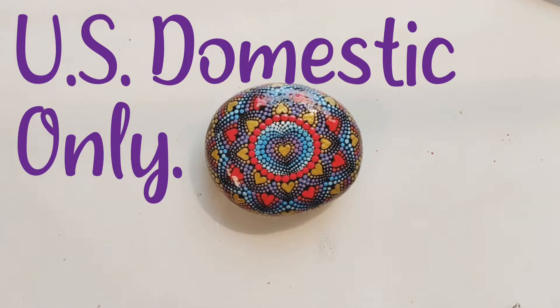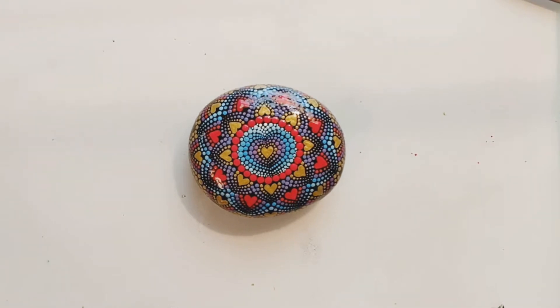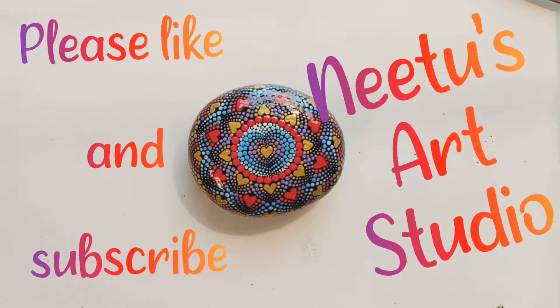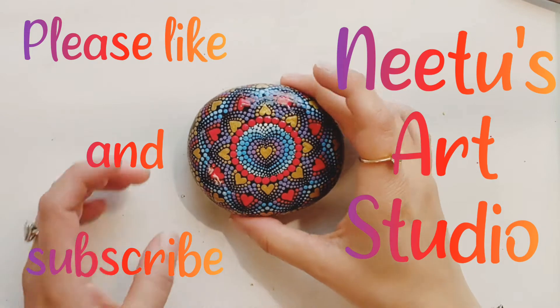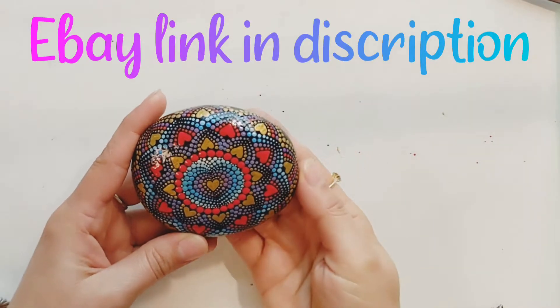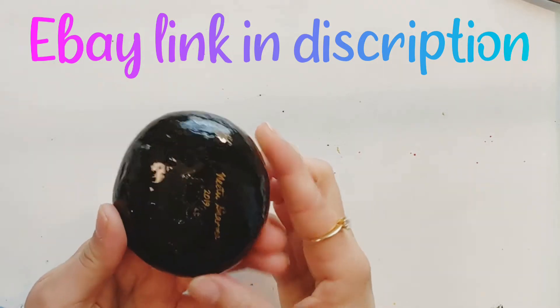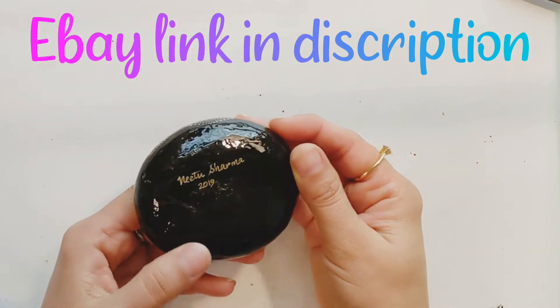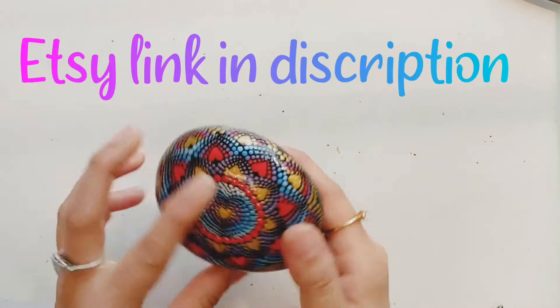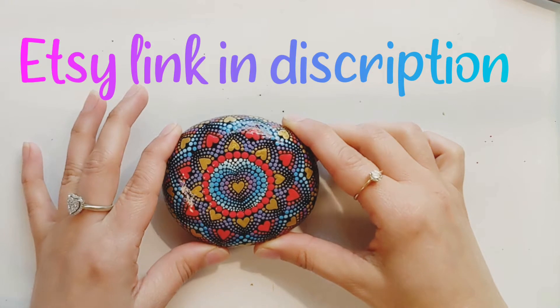Hi everyone, today I wanted to share how I ship my mandala stones. This little guy found a home and I'm shipping it domestically. I do ship internationally but only through the eBay Global Shipping Program — I really love eBay for making it so easy. Please keep watching if you want to see the whole process, and hit the subscribe button if you haven't done so.